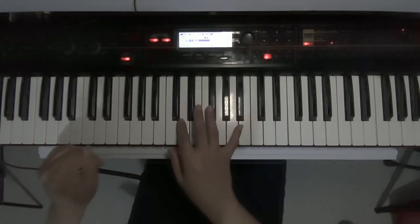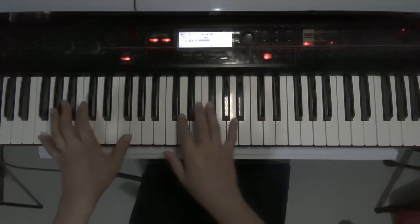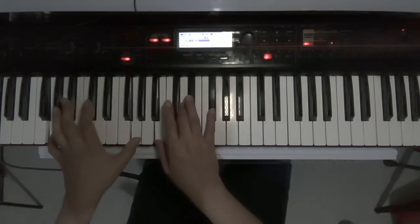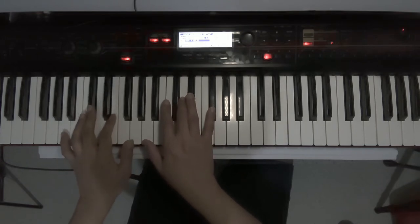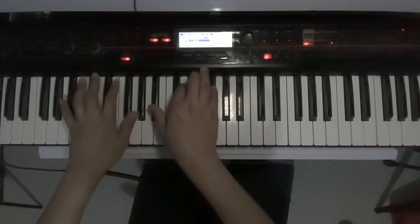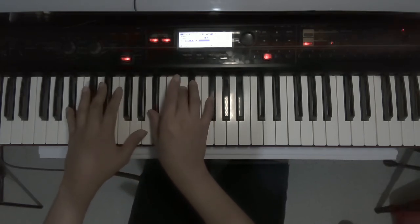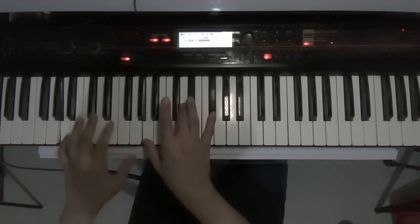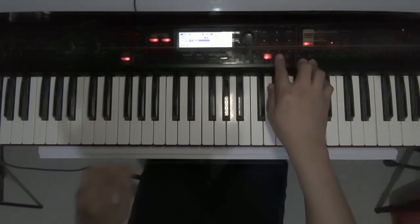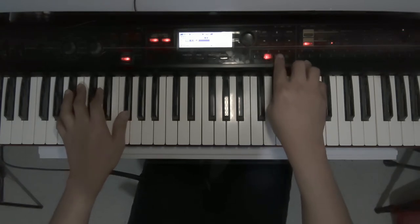That will break the ad-lib part and enter the bridge. For the bridge part — I forgot the lyrics — but the chords go G major seven, then E over A, then B minor. [Plays through] Then we enter the final chorus which changes key to G.